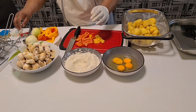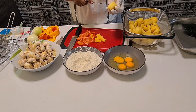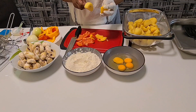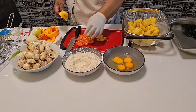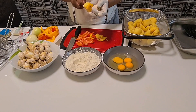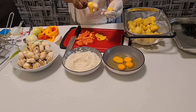Now I have the sticks. I put my potato here, then my paprika, then my mushroom. You see the way I did it — then I put another potato.